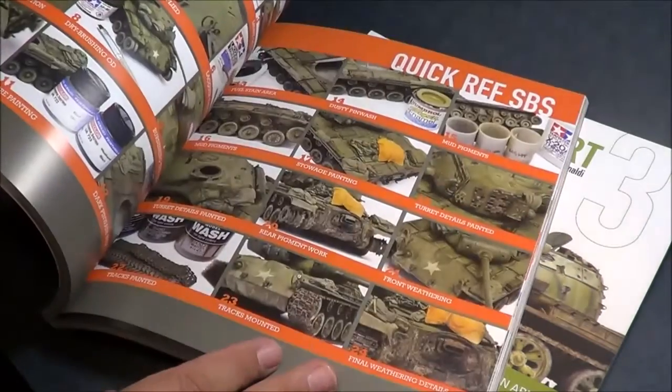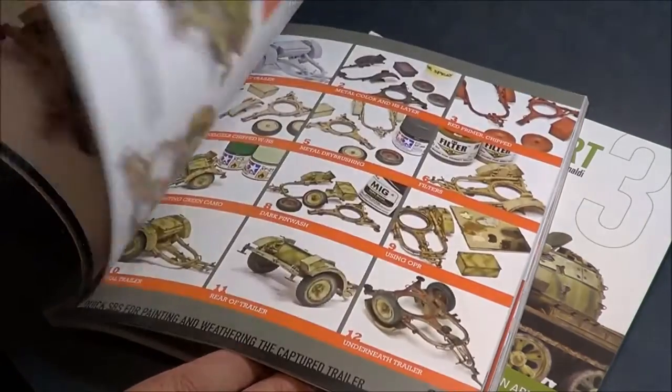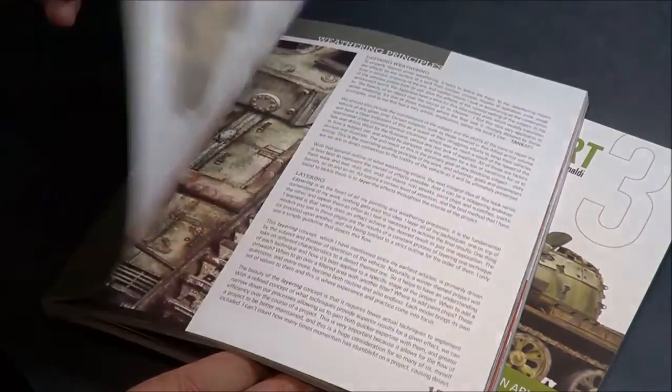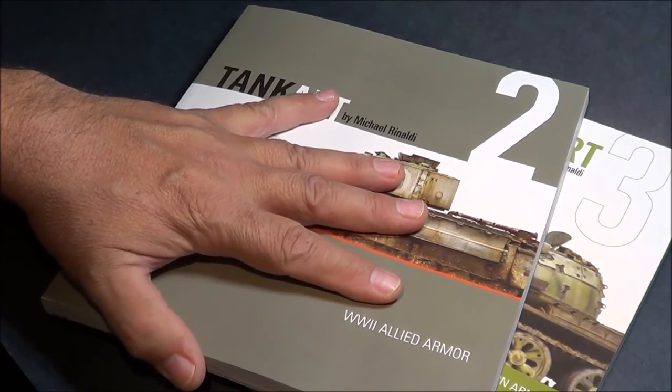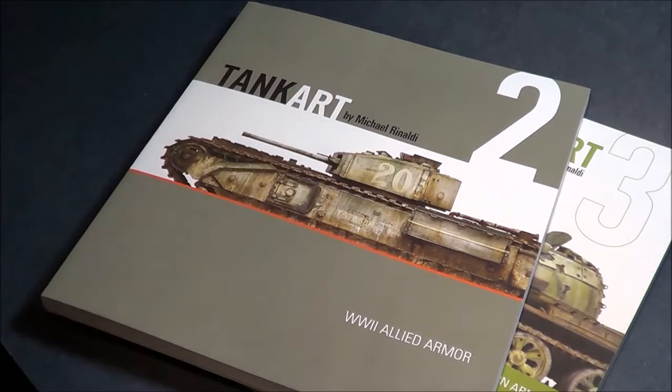Just non-stop color illustrations here. Anyway, thanks for watching. Please subscribe. Happy modeling. Now go build something.